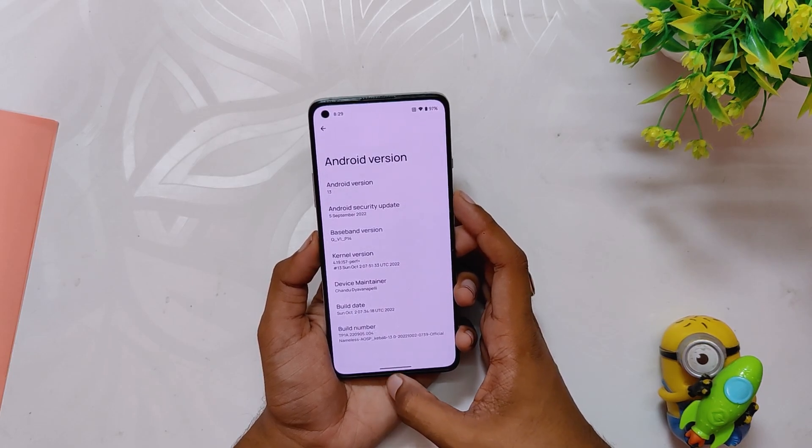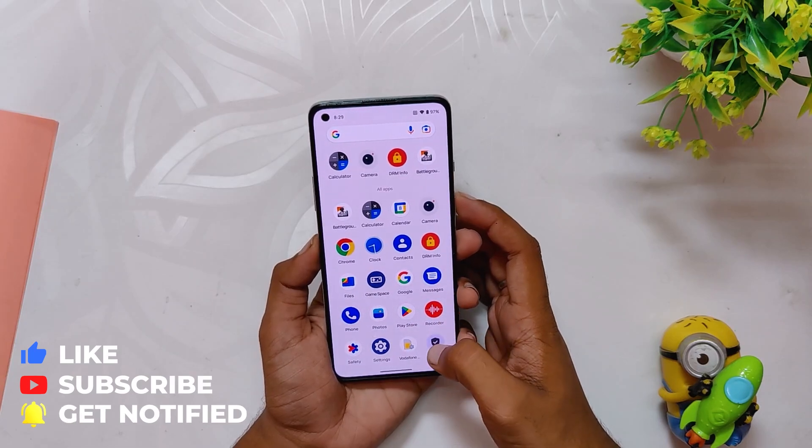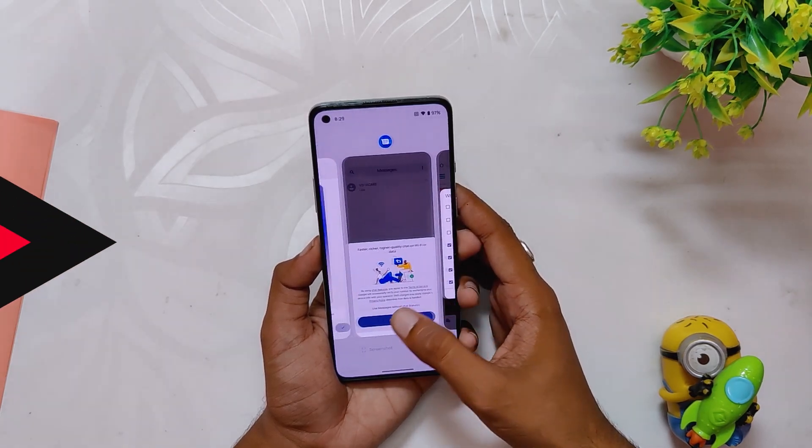Since this is an OxygenOS 12 based build, you'll need to be on OxygenOS 12 C.33 or C.35 for installing this ROM. I'll be making a detailed installation video for Nameless AOSP in the coming week.